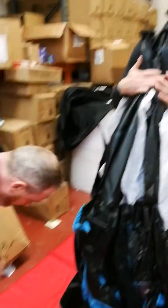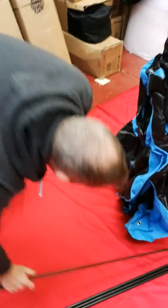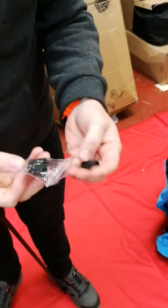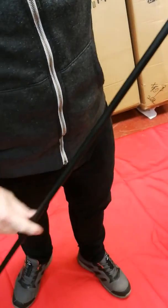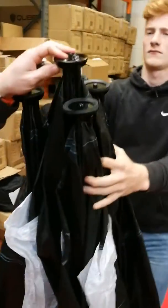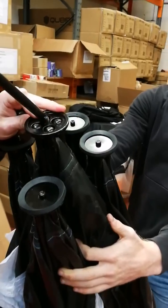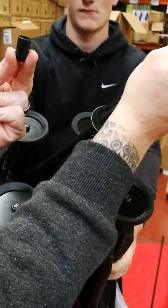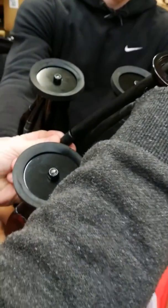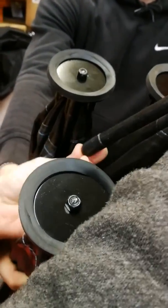Then we're going to take one of our replacement poles. You'll have a pack of bungs that have come with it — there'll be four bungs in there. Don't put them on at this stage. We're going to take the tent and feed that pole through the hole, and then fit our bung to the end of that pole — just slip that on and push it on.